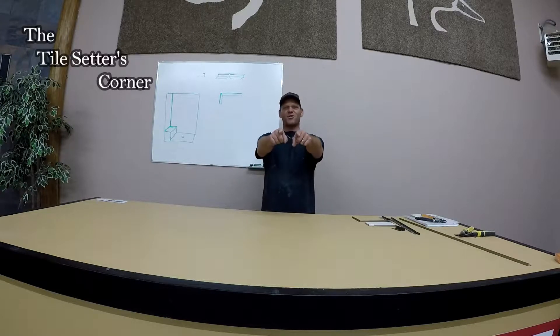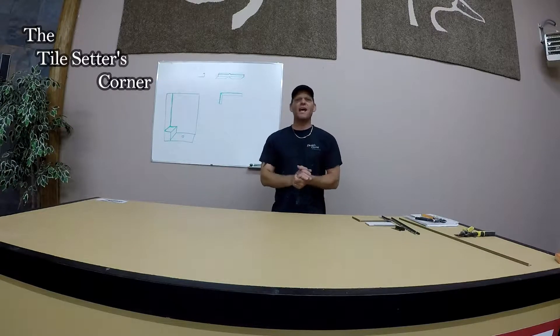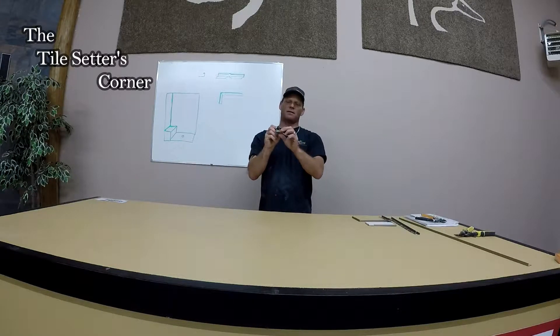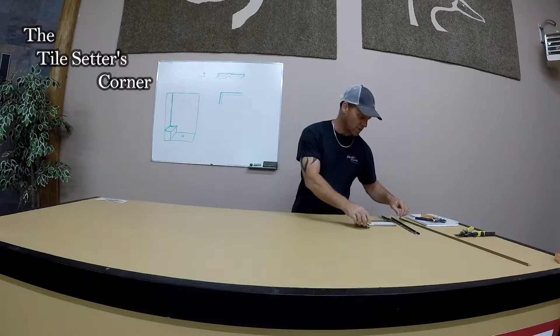Hey guys, Joe Diesel here from the Tile Center's Corner. Listen up, today I want to talk about mitering metals and we're going to go about square edges here. I just want to talk a little bit about this type of metal and what it is — it's just used to hide the edge of the tile.